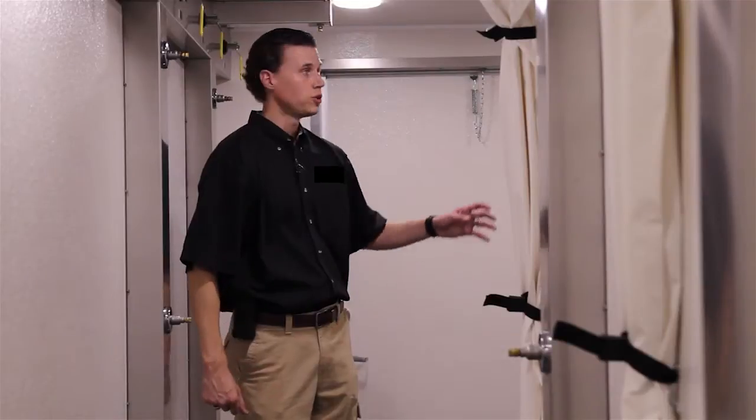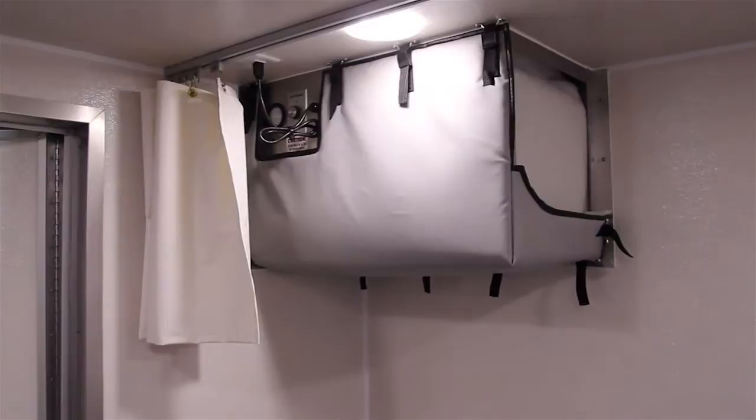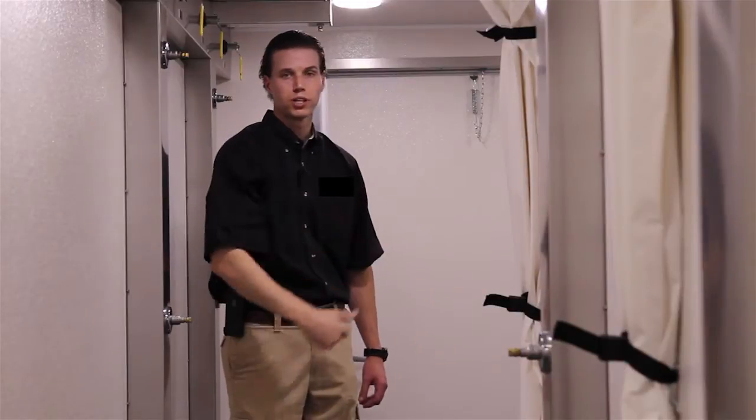For this particular unit we have a negative air machine on the side. It's a 700 CFM variable speed control. It pulls all the contaminants from the clean side and keeps them contained in the dirty side.